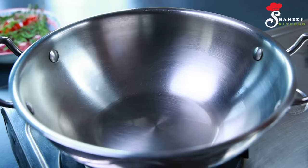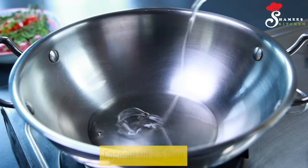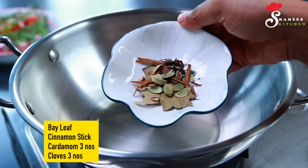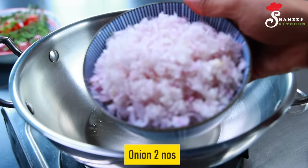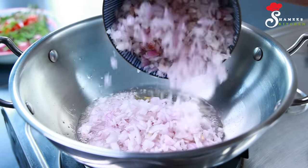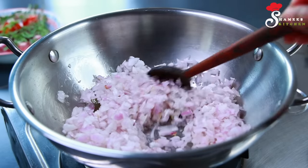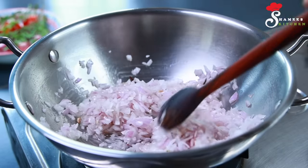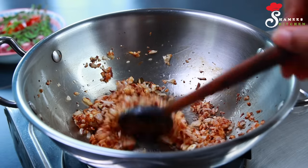I will add 1-2 tablespoons of a bowl. Then 3 grams of a bowl. Then we will add 2-3 sawaalas (onions). Add 3 sawaalas, then add 1 sawaala.